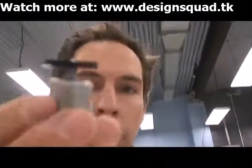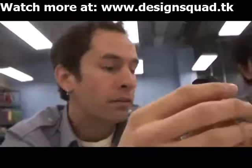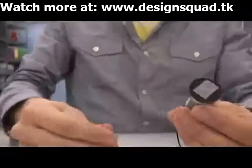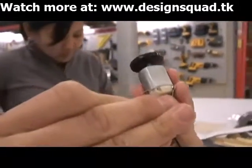So we stuck the washer on the motor. The washer gives us a big flat surface to stick stuff to. I'm going to start out and test my motor — pretty simply, you just hook the battery up to both terminals of the motor and it should spin.